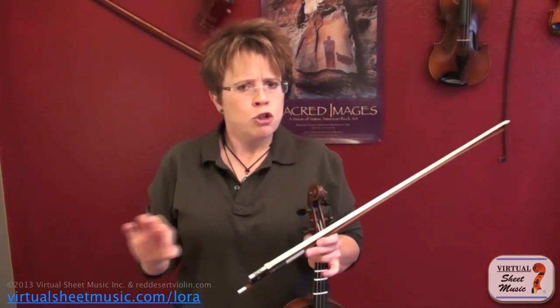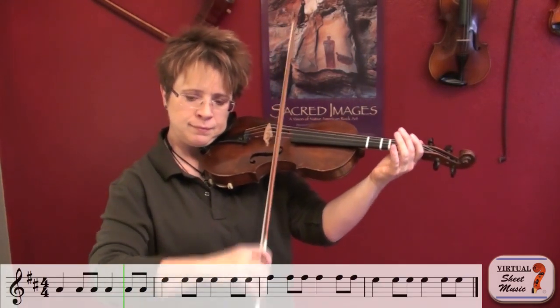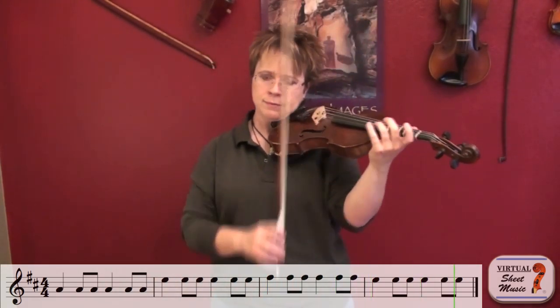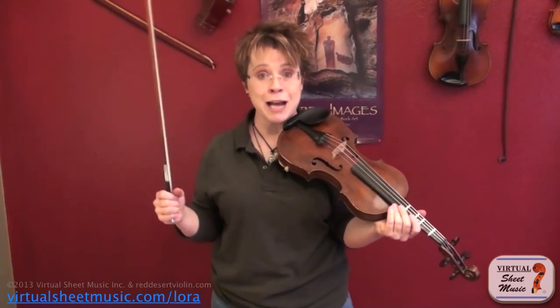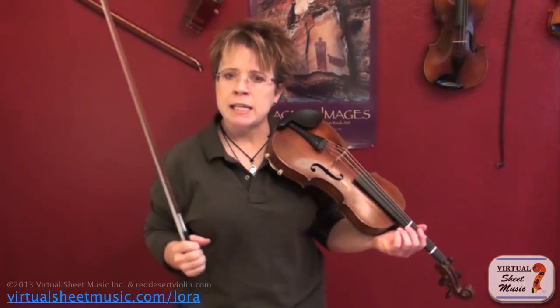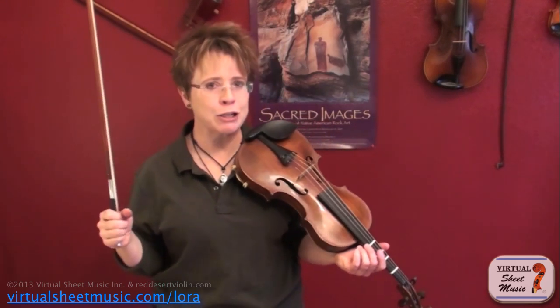That'll help them get the muscle memory going. Now, this bowing is also used in the Suzuki Twinkle Variations. Although they're played more straight and classical, it's still that bowing — it's Twinkle Variation C. That's nothing different than the Nashville Shuffle. So maybe we can try playing Twinkle Variation C together, just to get it in our arm, and then I'll show you a couple more things you can apply it to.